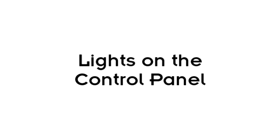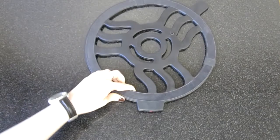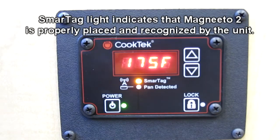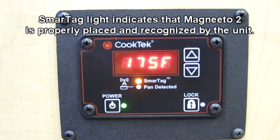There are two indicator lights on the control panel for the Incognito. The Smart Tag light will illuminate when a Magneto 2 has been correctly placed on top of the counter above the Incognito. This signifies that the machine recognizes the Magneto 2 and is ready for use.